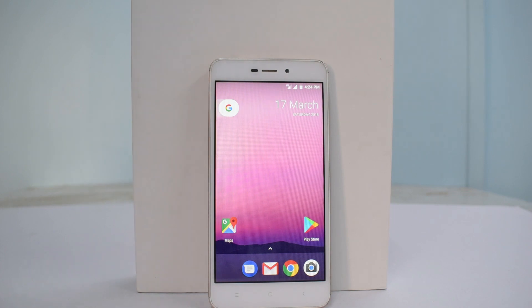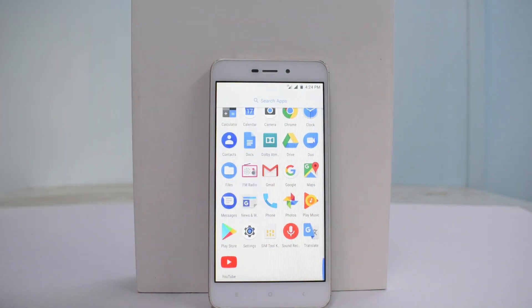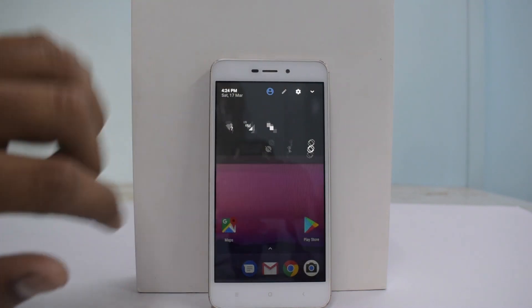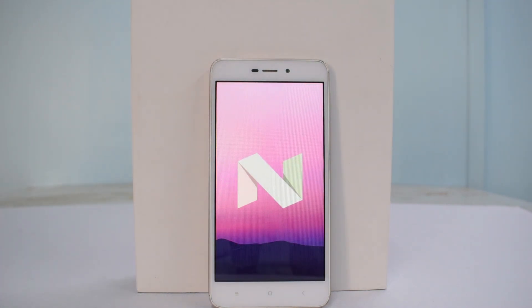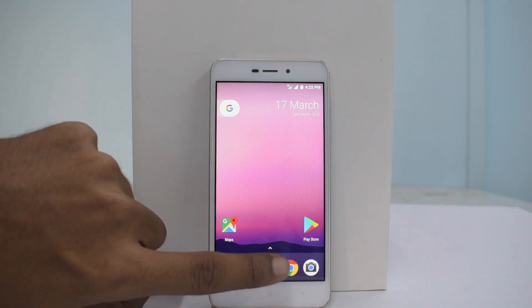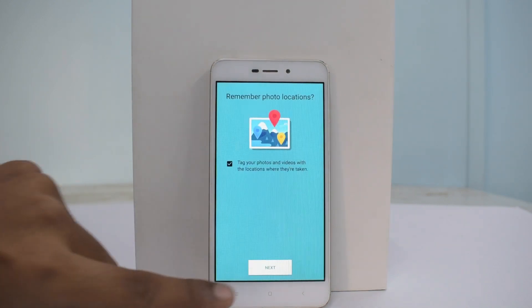That was the install process. Let me give you a quick tour of the ROM. There is no root access and not much bloat — this is pure stock Android. It is very smooth compared to MIUI. This is based on Android 7.1.2, so a lot of MIUI features are missing, but if you want simplicity and speed even on a small device like the Redmi 4A, this is definitely worth trying.